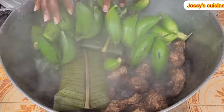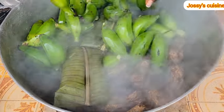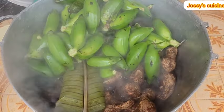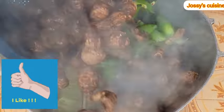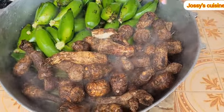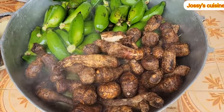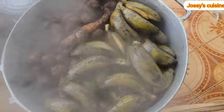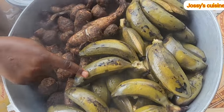I boiled the larger cocoyams and the grated cocoyams for about 30 minutes, and then I added in the bananas and the smaller size cocoyams. At this point we cover and cook till it's ready — that can take another 20 to 25 minutes. And our achu is ready, and it's time for us to start pounding.